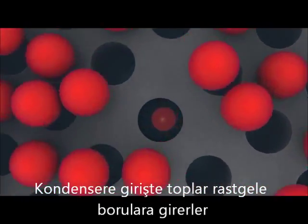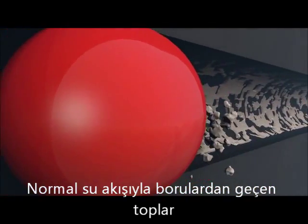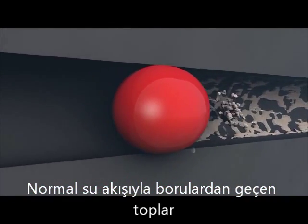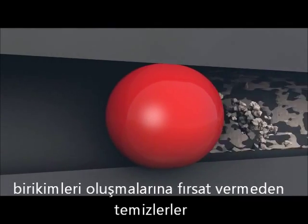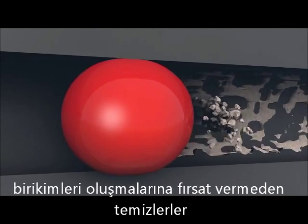The balls flow through the tubes at normal system flow velocity, and as the water pushes the balls through the pipes, they clean off residue, deposits, and buildup before it has a chance to take hold.